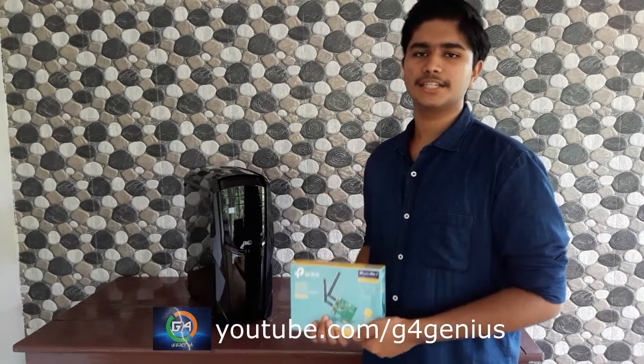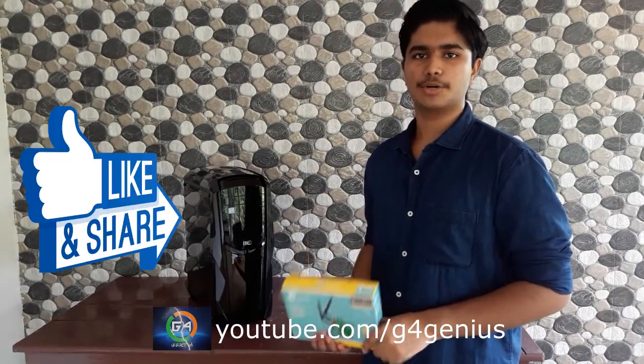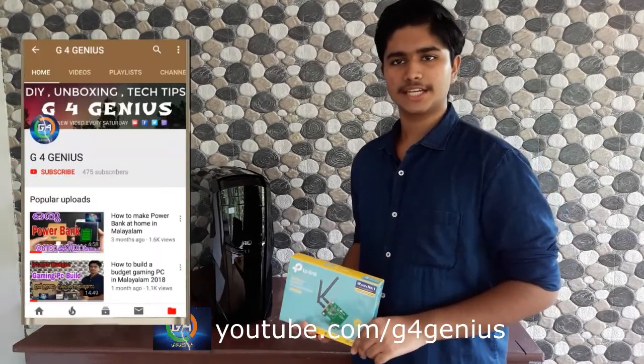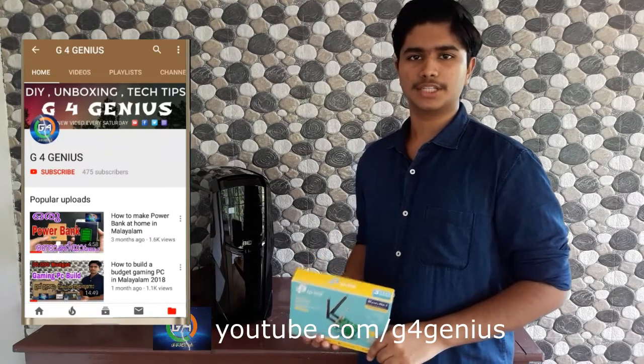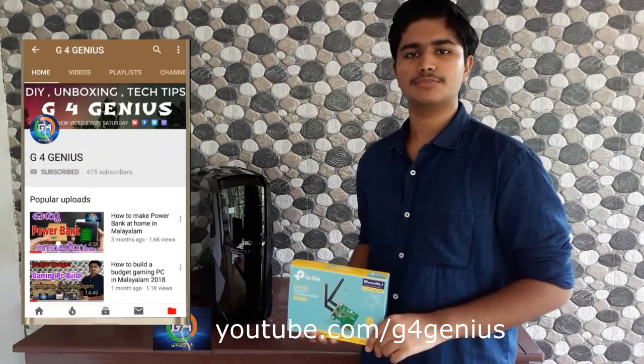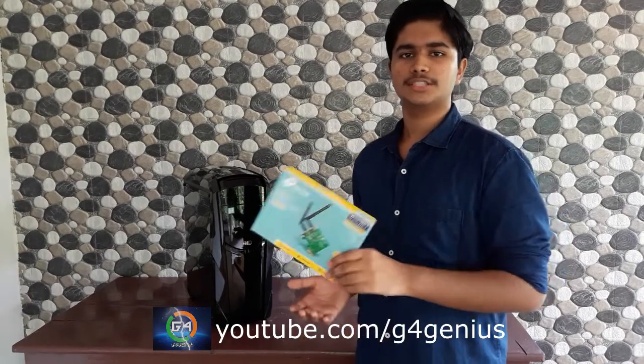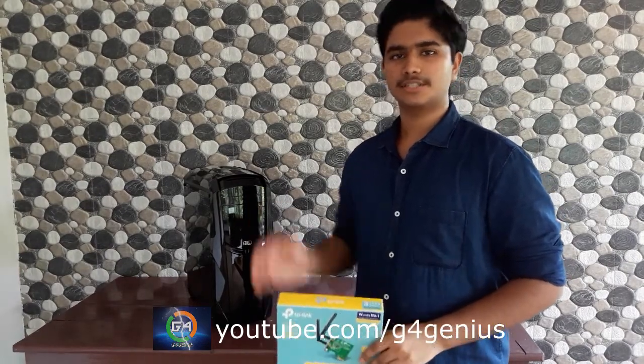If you want to share the video, please click on the like button and click on the subscribe button. If you like this channel, click on the subscribe button and click on the notification bell. I will see you in the next video. This is Glen France.